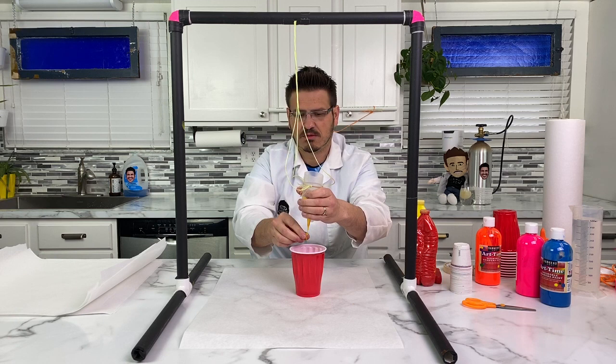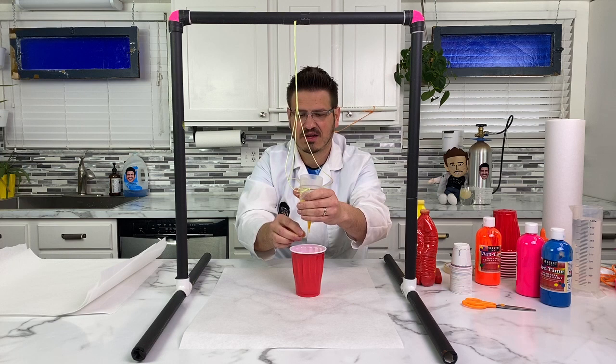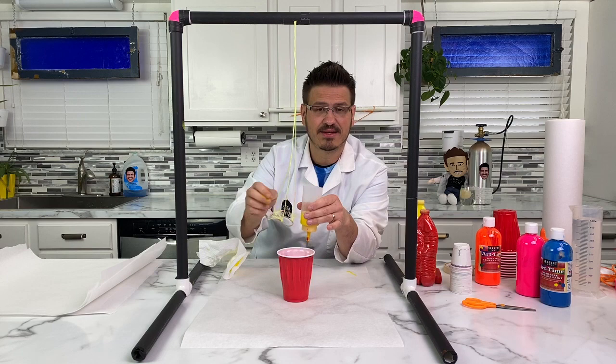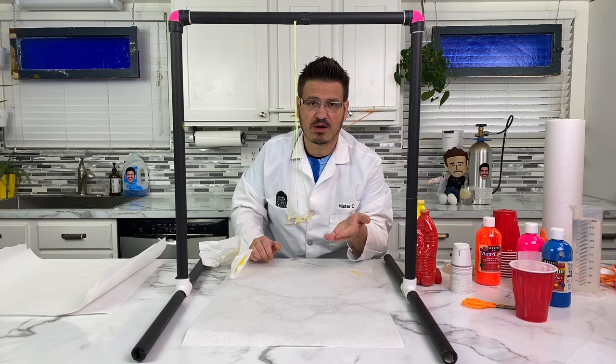If you don't have paint, you can just use water outside. You see that clump in there? It's stuck. I've got an idea. First, I need a paper towel just so I don't get this all over my lab coat. If you don't have paint or you don't want to do paint because you're afraid it's going to get messy, go outside and just use water. On a nice warm day you'll make a pattern, and that water will evaporate and you can do it over and over again.